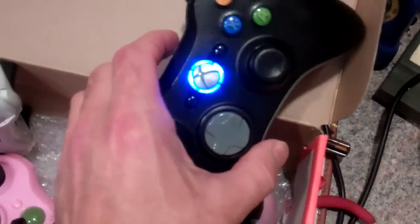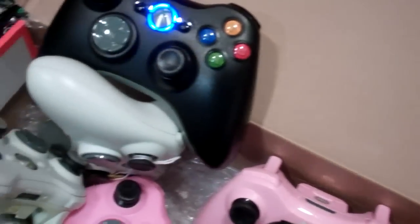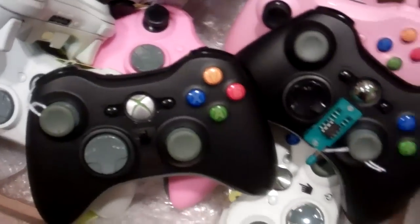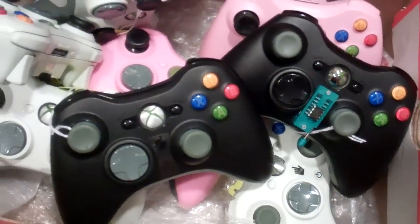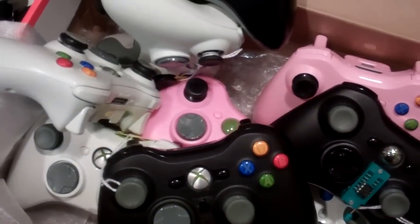If you want orange LEDs, white LEDs, red LEDs — you name it, it's available. Look around, we're going to put more and more videos up, and we have more and more options on the controllers coming. Keep an eye out on some of the auctions — you're going to see some new stuff coming out. Thanks.